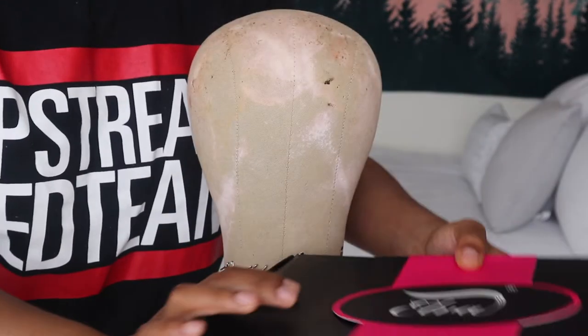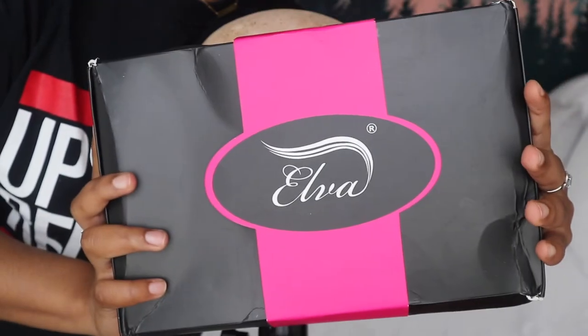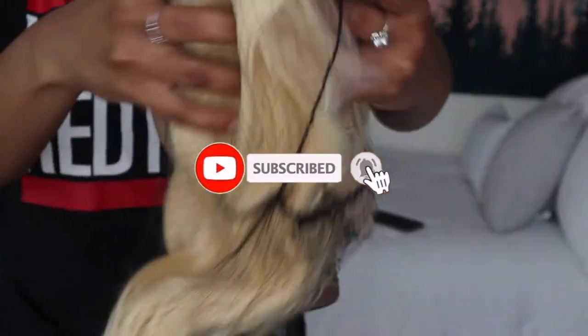Hey guys, welcome back to my channel. It's your girl Jada. Today I'll be reviewing another wig, and this one's from Elphahair. Now, this wig is not a regular dark brown hair — please do not come at me, they're kind of boring sometimes. But today I'll be reviewing a 613 bob wig.